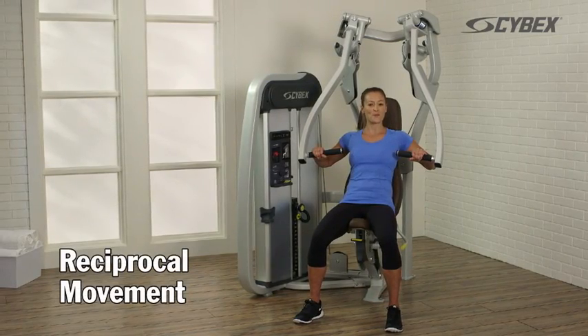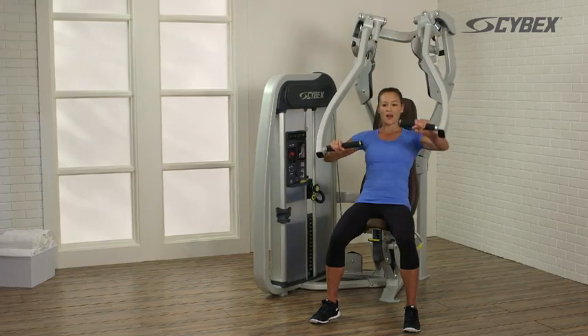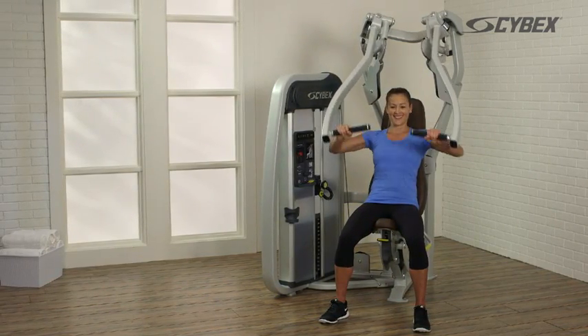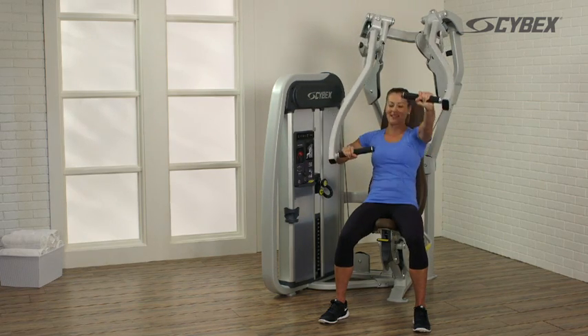To perform a reciprocal movement, push forward with one arm, and as that moves back, push forward with the other in a reciprocal pattern. This suspends the weight stack and allows you to increase your speed.